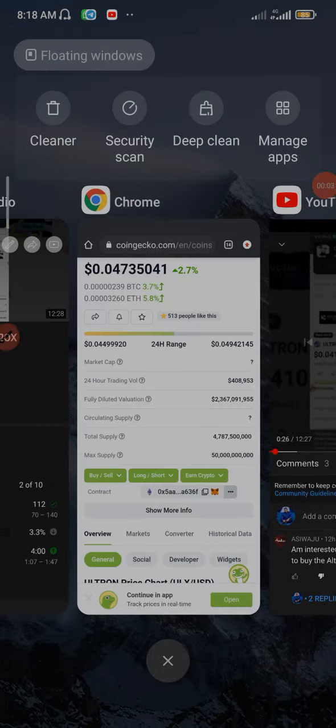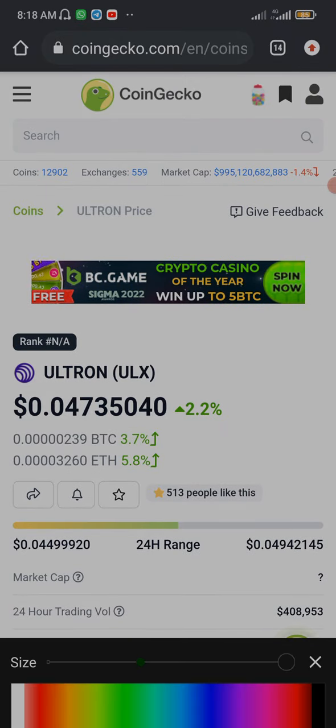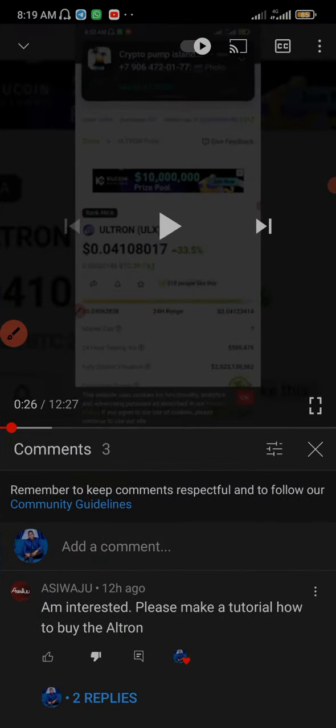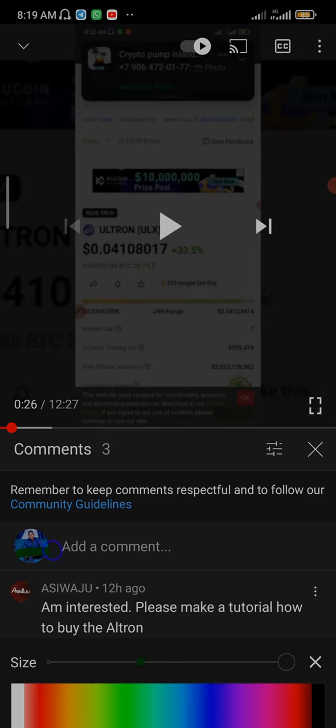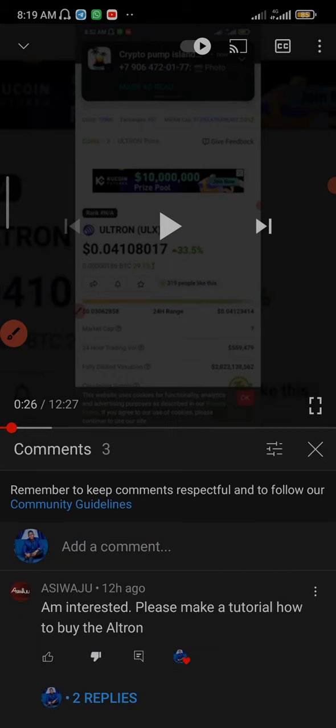Recently I made a video about ULS coin, and someone asked me to make a tutorial about it. This is the person — Asiwaju — who commented: 'I'm interested, please make a tutorial on how to buy the Ultron.' So I'm going to be making a video tutorial right now. Before I proceed, please tap the subscribe button and also tap the bell to get notifications whenever I upload new videos.